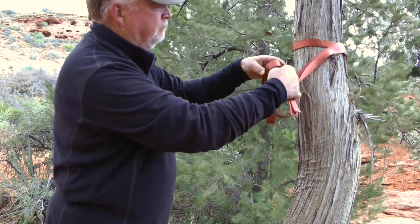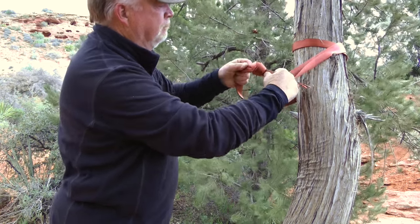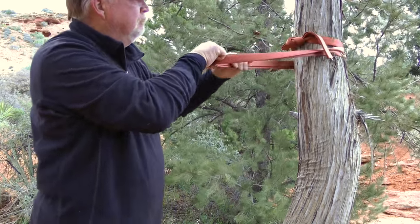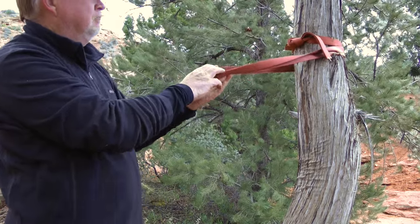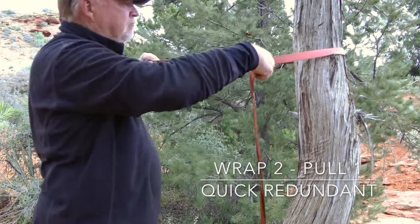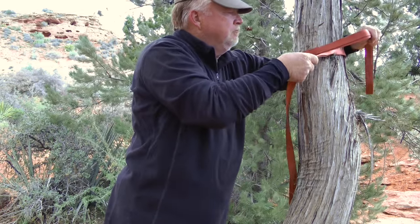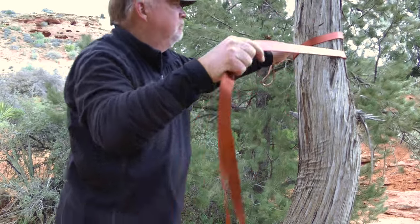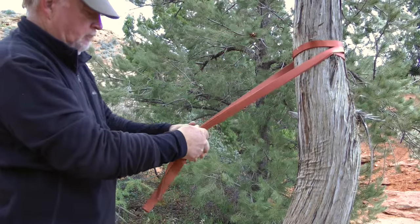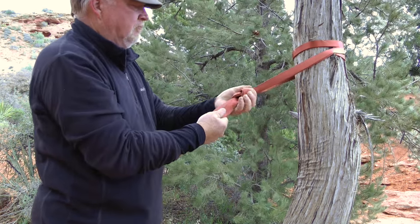Simply fold a length of webbing in half and use the double strands in pairs. Wrap the pairs of strands around the anchor twice and tie an overhand bend by re-threading one pair. Pull on the pair of strands that do not include the bend and position the bend on the front of the anchor. Here is a quick-tie variation of the redundant wrap 2 pull 1. It is redundant everywhere except the focal point, which should be located where it will not incur any abrasion anyway. Like other wrap and pull rigging methods, it cinches in position when under load. It does lose some strength compared to the previous method due to the overhand knot being under tension, but it is still plenty strong for most purposes.